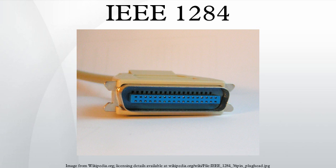IEEE 1284 typical color codes: here are the typical colors found on 25-pin IEEE 1284 cable leads.